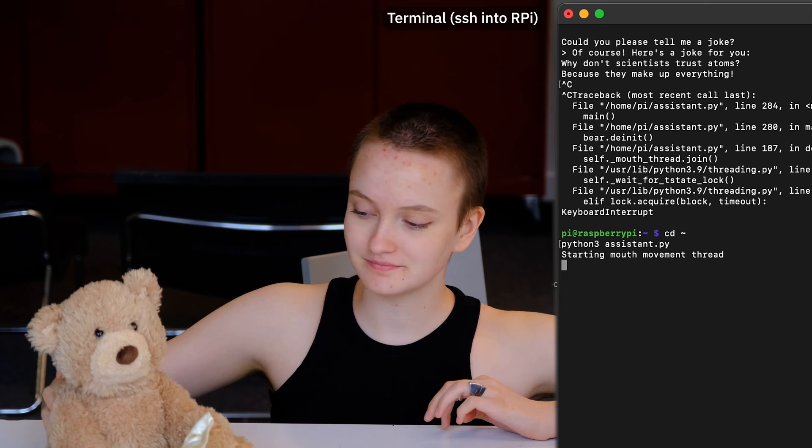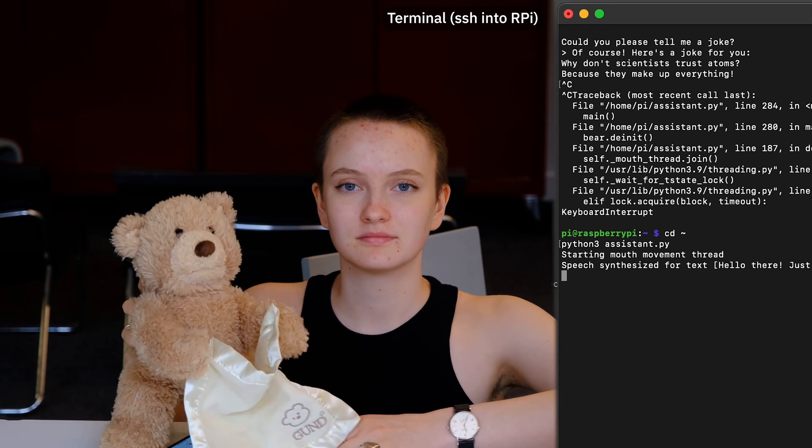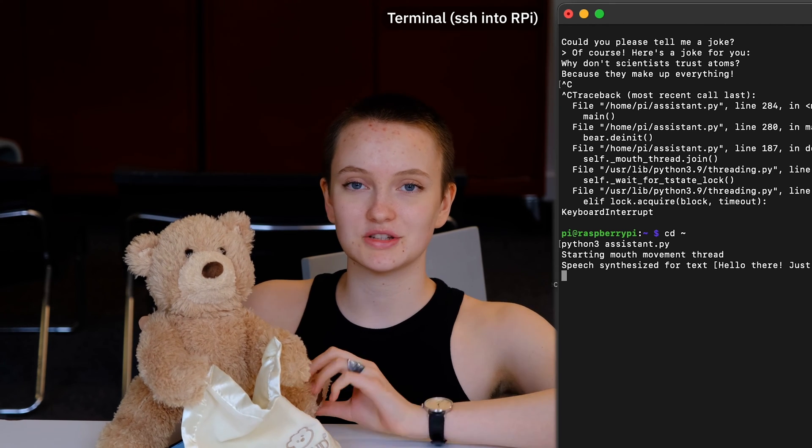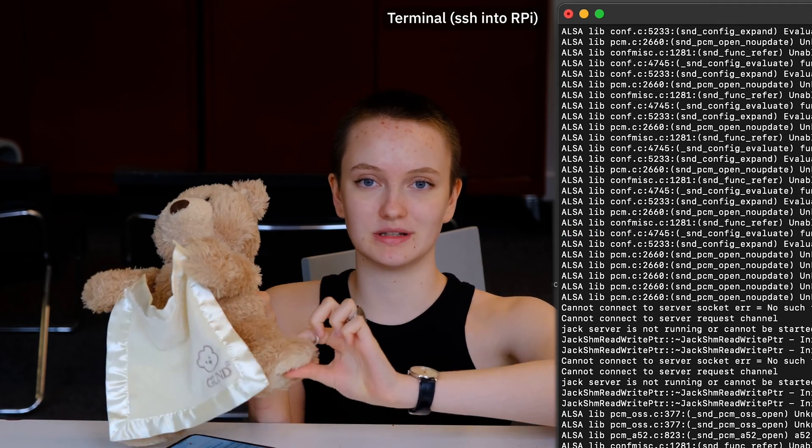This is a quick demo for the project. To run the code, we'll start the terminal. The bear says: 'Hello there. Just give my left foot a squeeze if you would like to get my attention.' So in order to connect it to ChatGPT and do the API request, we're going to press the button in the left foot of the bear. The bear responds: 'How may I help you?'